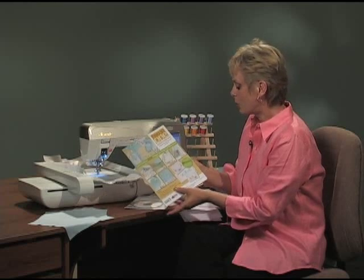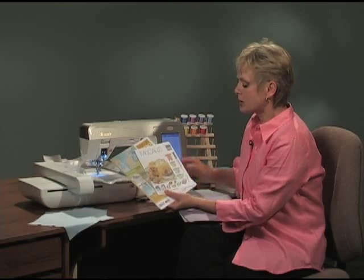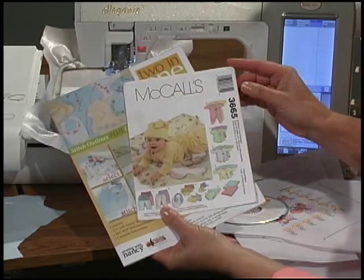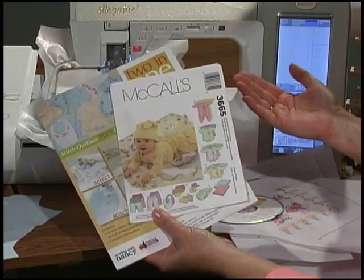The pattern is the important part. The stitch-out lines for the 2-in-1 Embroideries have been designed to fit this McCall's pattern, size newborn through size large — McCall's 3665.